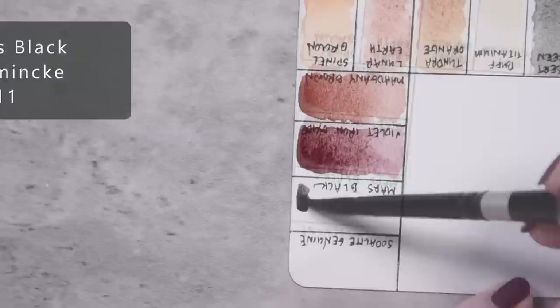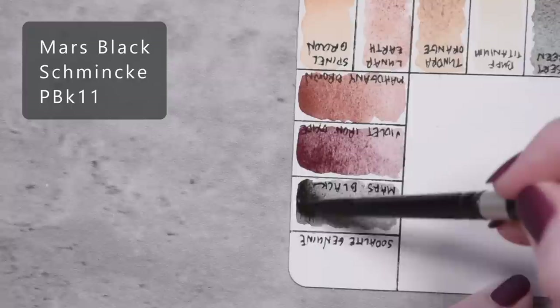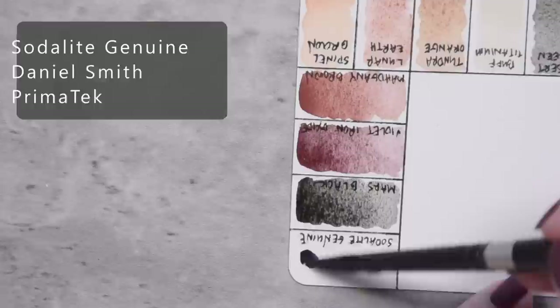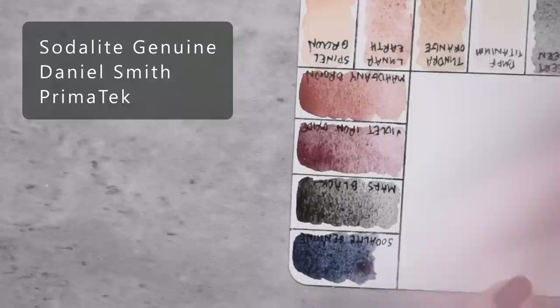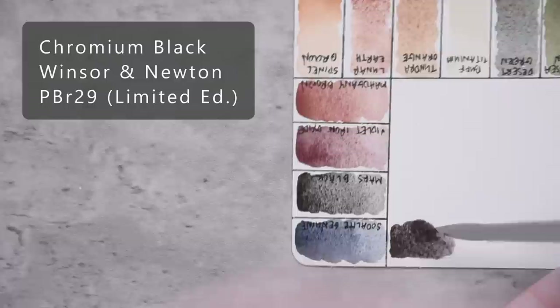Mars Black by Schmincke, PBK11. Sodalite Genuine by Daniel Smith. Chromium Black by Winsor & Newton, PBR29.